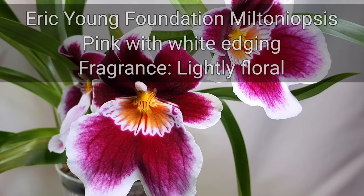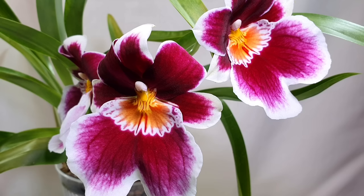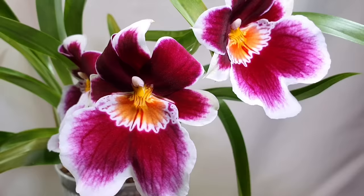The orchid we have in front of us right now is an Eric Young Foundation Miltoniopsis hybrid, which I converted to a self-watering system in inorganic media with a combination of Syntec, Leca, and pumice back in autumn. I'll link you to that video where I talk about converting all of my Oncidium types to semi-hydro type systems with inorganic media.